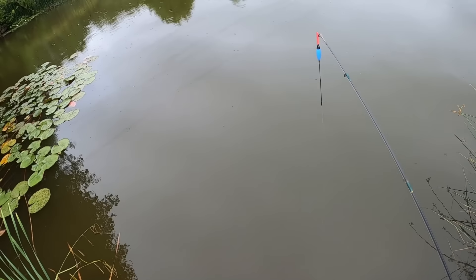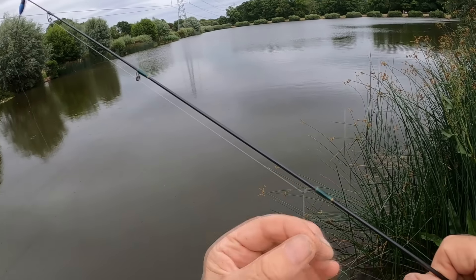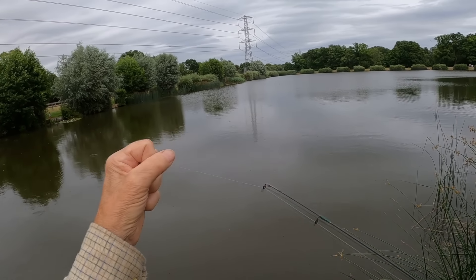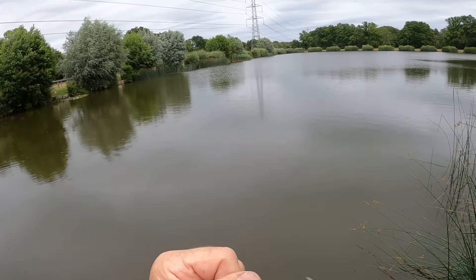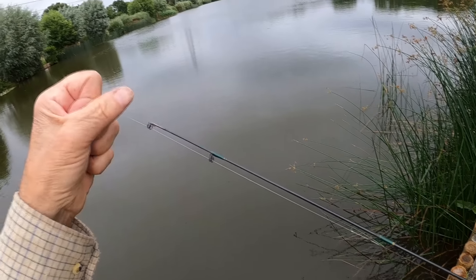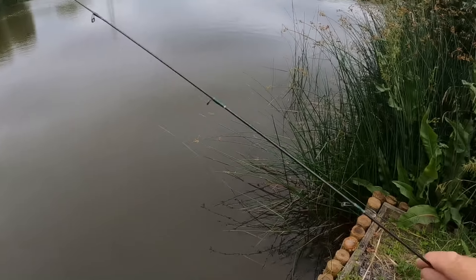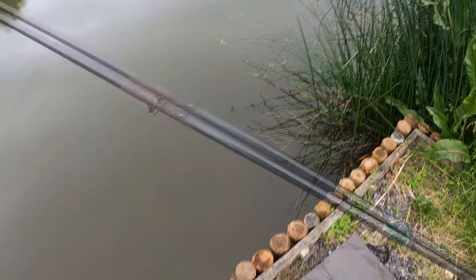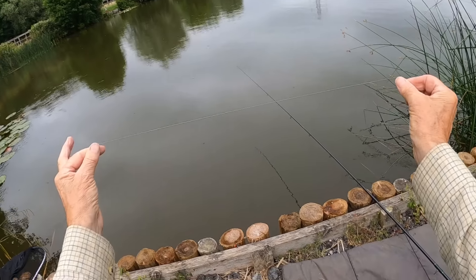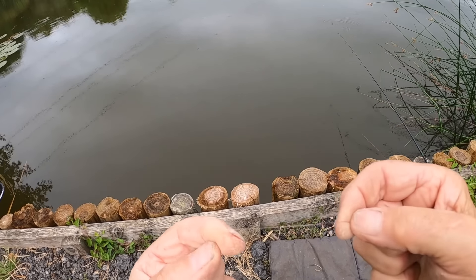There's a lovely dragonfly down there, keeps coming in every time I hold the float up - he thinks it's an insect. Here's the problem: there's the loop, there's the end of the pole rig, and the tip ring is so small that when I come to it I can feel it snickering through. I'm going to shorten that and tie it with a different knot - what's called an Albright knot. That means I should be able to wind it in and out without that snickering effect.